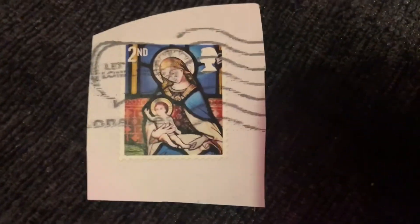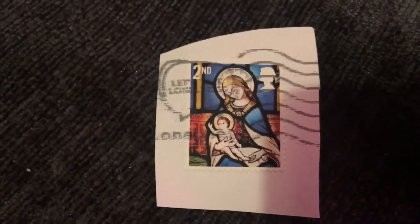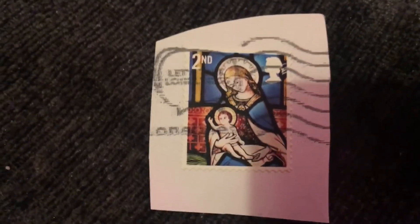Here is one of many stamps which the UK does with Jesus on it around Christmas time. It's a very nice stamp and it just looks really nice.